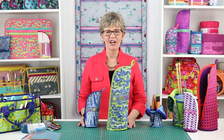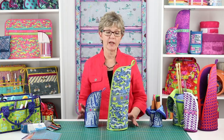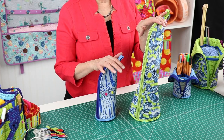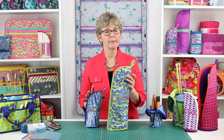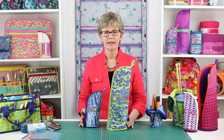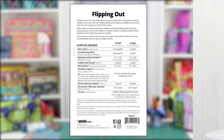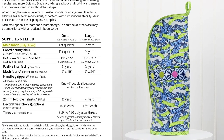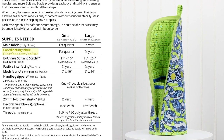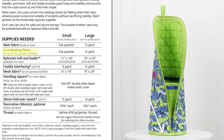Hi, I'm Annie with ByAnnie.com and Patterns By Annie, and I'd like to give you a little more information about our pattern Flipping Out. Let's talk about the supplies you will need to make these handy cases. The pattern recommends two fabrics: a main fabric for the exterior and a lining fabric for the interior, the gusset, and the bottom bindings.